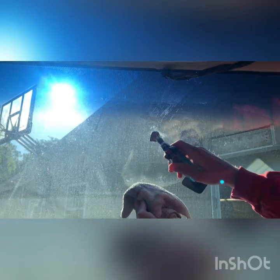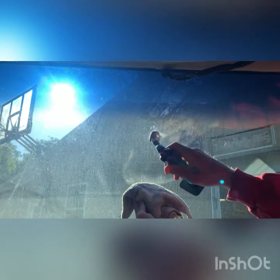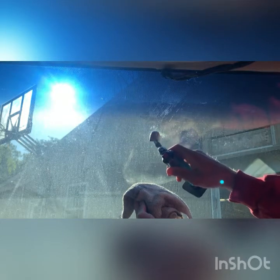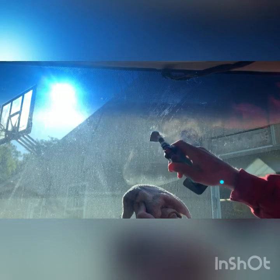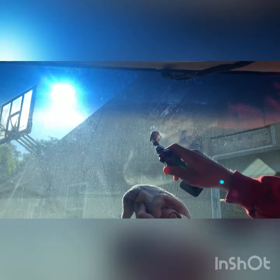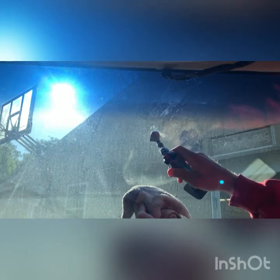We got our torch going here and we're just gonna move that around just on the mount. You're not gonna get on to the windshield — it will heat up the windshield but it won't hurt it. What we're doing is just heating up this mount; it's gonna heat up the glue back there so this thing will just drop right off of there.